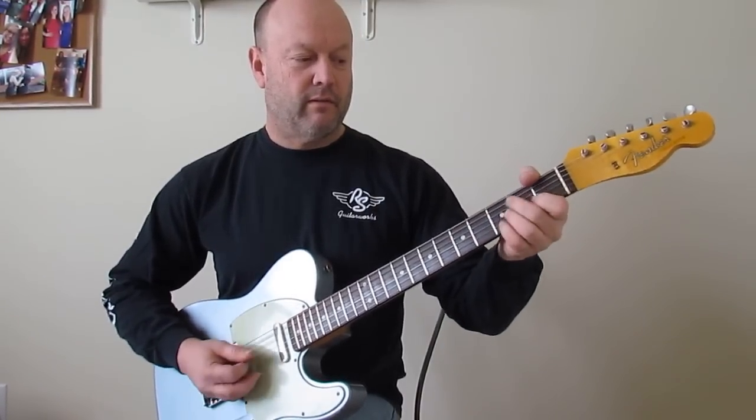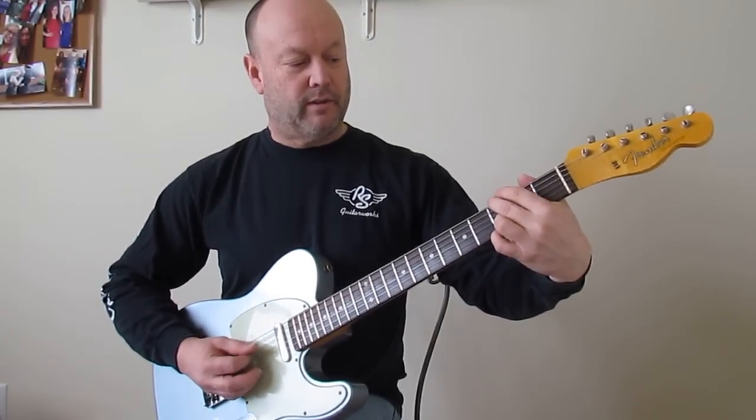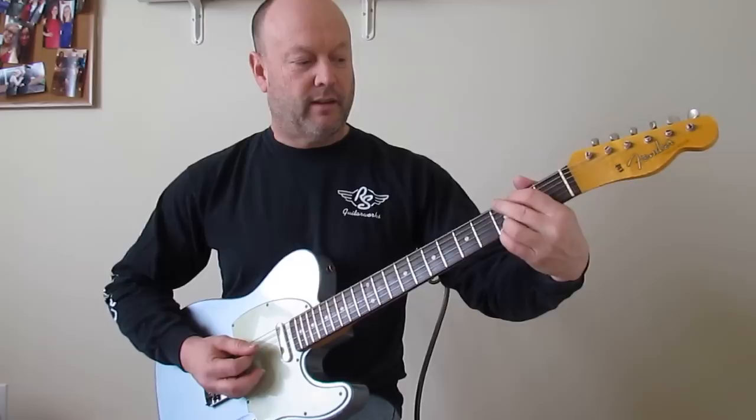You can certainly play with the traditional E minor, or just mute the A string and not get the 3rd of the G.